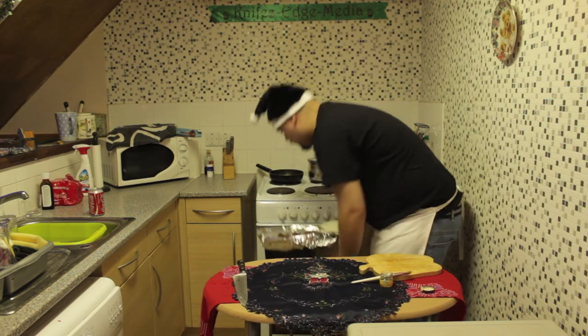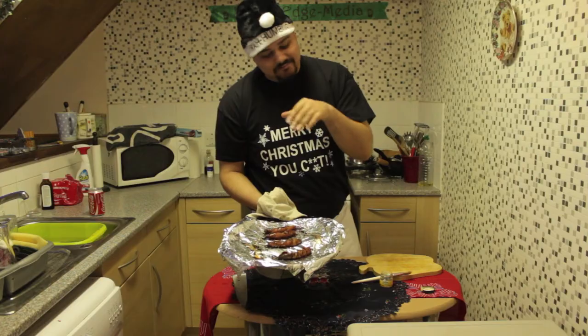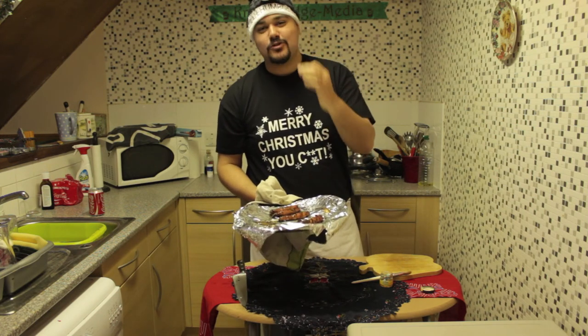Here are some we cooked earlier — you can see the honey dripping in there. You want to cook them until they're golden brown. They will be pucker — they smell absolutely lovely. I wish we had Smell-O-Vision, because they smell absolutely perfect.